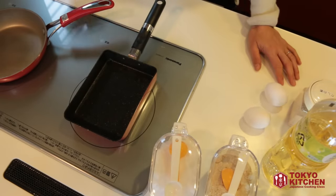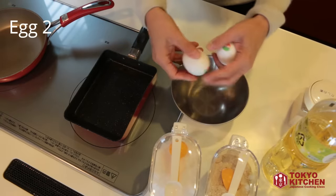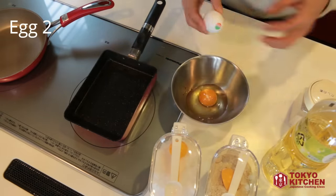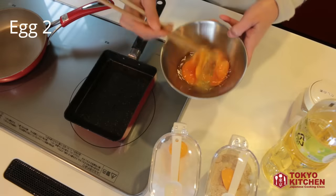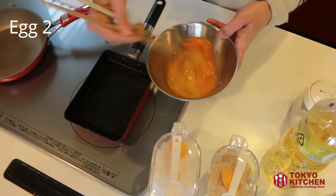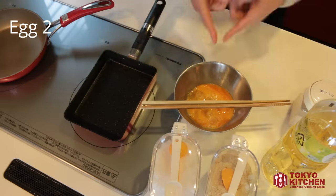Let's make the egg mixture first. Prepare a bowl and put the eggs in. Beat the eggs using chopsticks — you can use a fork instead. You don't beat it completely; this is good enough.